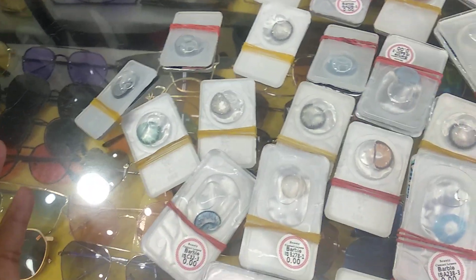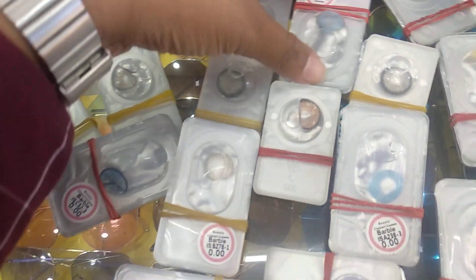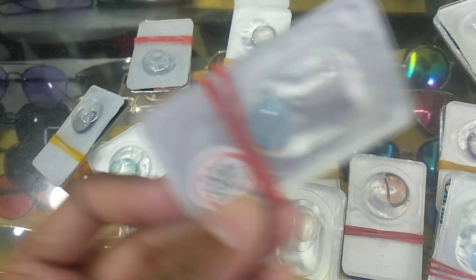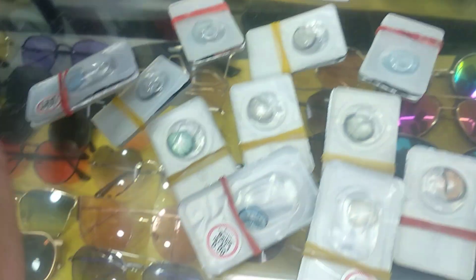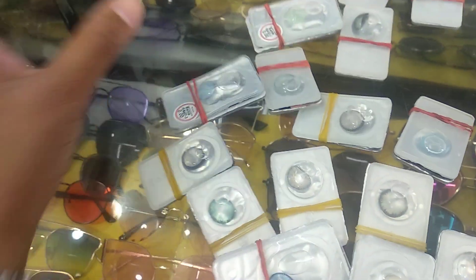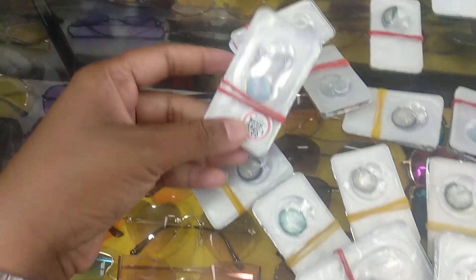How is this Barbie brand? This is a Barbie lens. This is the back side. So let's look at this — this is a new lens. This is a Barbie brand, same color.